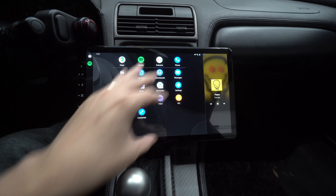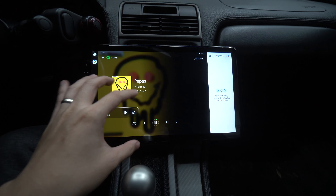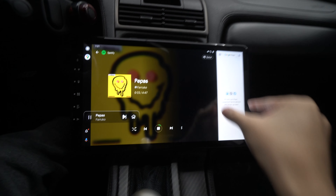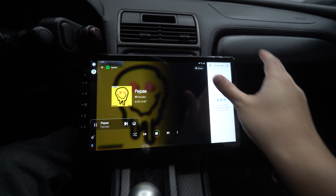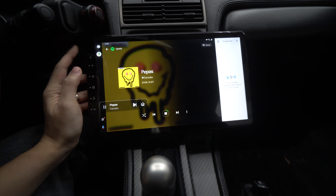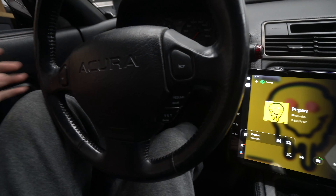Because this is a larger display, you get multi-app use where you can have the music on one side and maps on the other — like Spotify here and Google Maps there. You can even have the mini topological navigation-based map for Google Maps showing alongside other content.